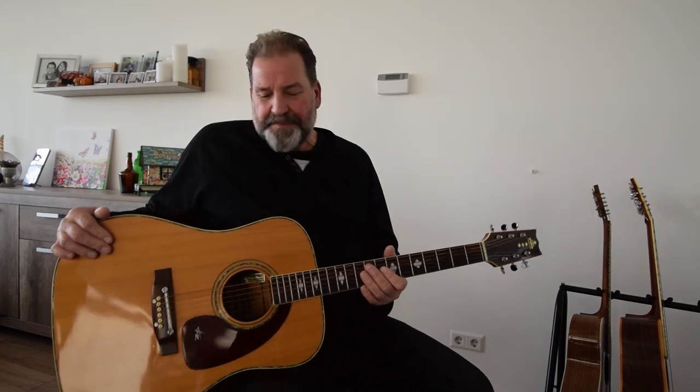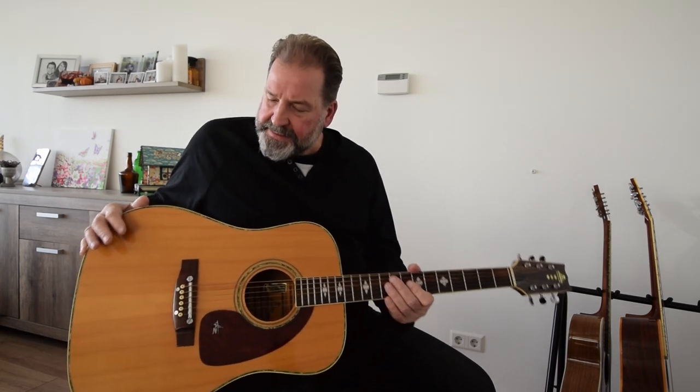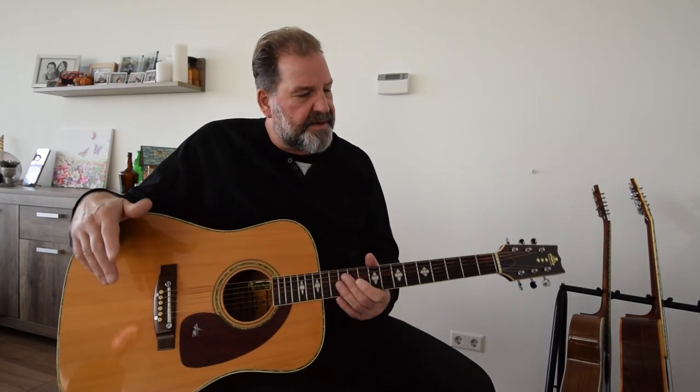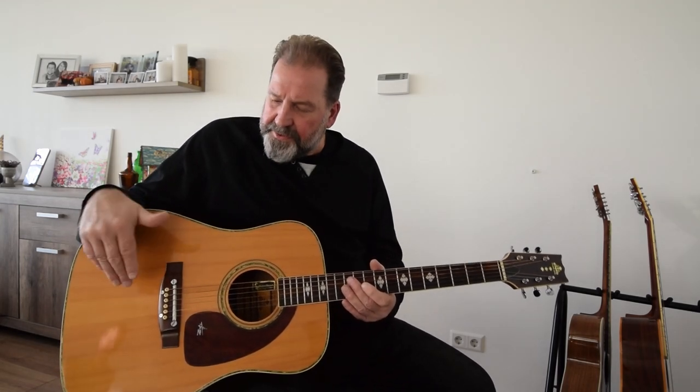I want to tell you something about vintage guitars in general — what I think is happening. These guitars are dry. If you buy a guitar in a store, of course it's not wet, but it's not completely dry. It's like this guitar has dried for 50 years and it has a smooth sound.